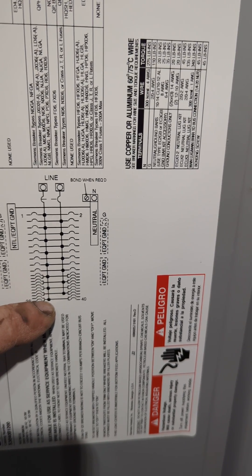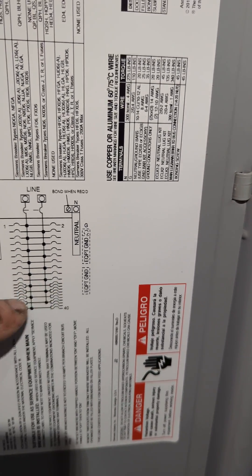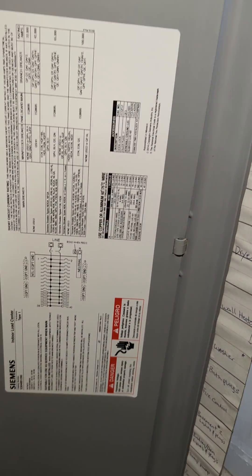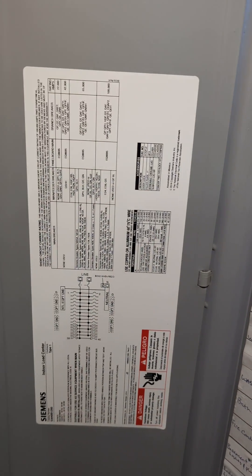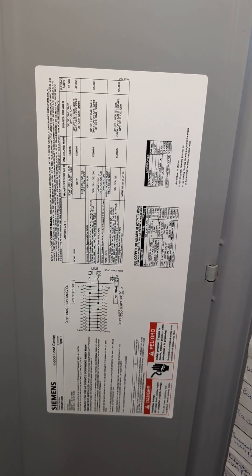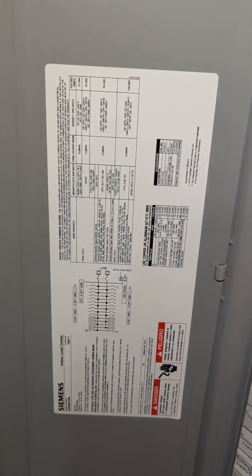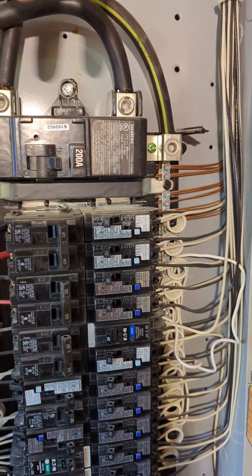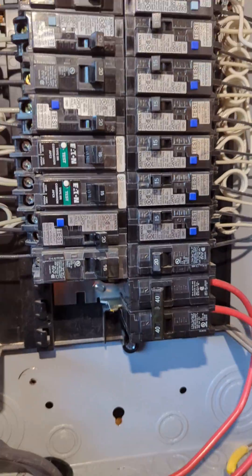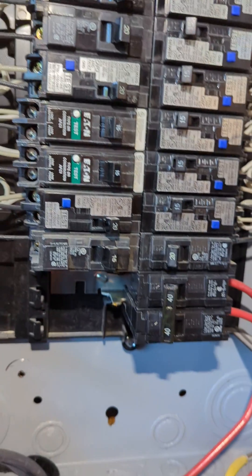Down here on the one-line it shows these doubled-up lines, indicating you have one, two, three, four, five slots on each side that you can utilize — farthest away from the main lugs, on the line side coming in from the meter side.